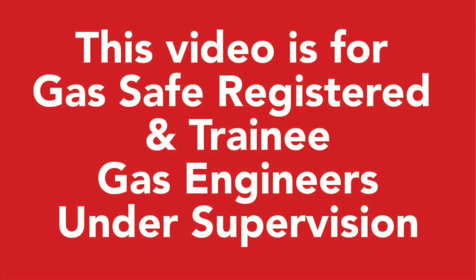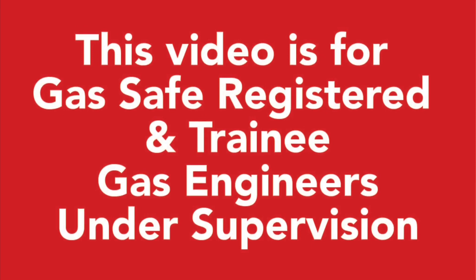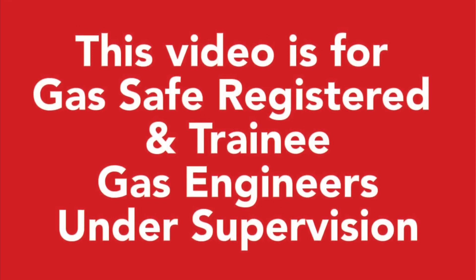How to reset a Viessmann Vitodens 050, how to put it into service mode, and how to do the gas rate. In service mode I'm going to show you how to put it into high and into low. I'm also going to show you how to check the flue integrity. If you've got any questions please ask them below, and please like, comment, subscribe and ring the bell. This video is for gas safe registered and trainee gas engineers under supervision — please comply with the current regulations at the time.